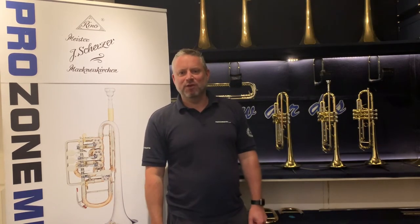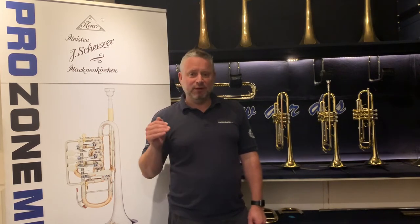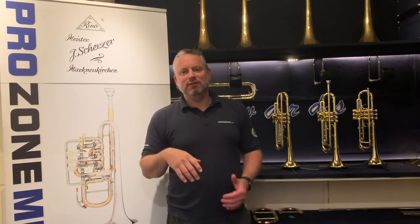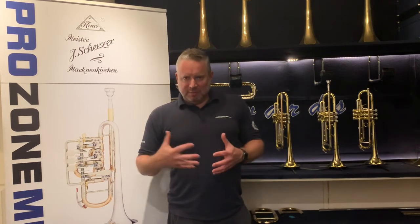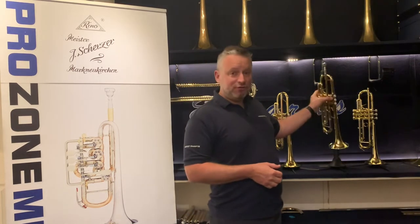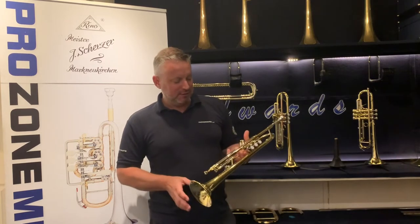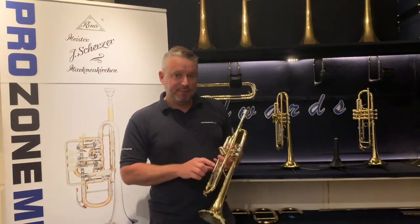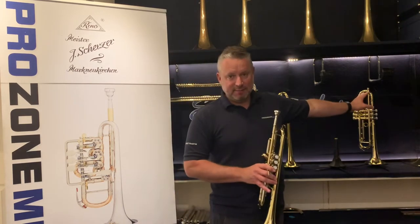So now let's go on to look at one of our most popular upgrades — and actually what we would say is the least expensive instrument that will happily take a player through to Grade 8 standard. It doesn't mean you have to take Grade 8 on it, but it means there'll be no holding the player back up to that point. And that's the B&S Prodige trumpet. It's a relatively new model that came out earlier this year.